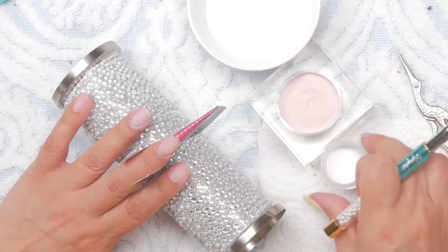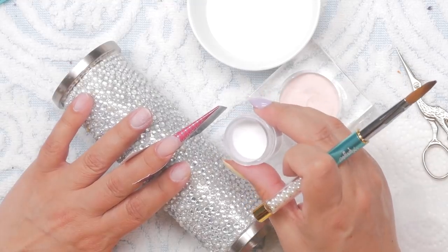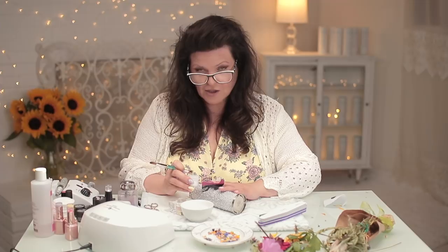When considering a milk bath nail, the milk is what you're trying to simulate in the acrylic color. I mix white with some clear — that's what I did in this little pot. By doing that it's creating a sort of milk that's not solid white, because milk isn't solid white. It is when it's fully in a glass, but when it's floating around in a bath it's not so solid white. That's how you're able to see the flowers.